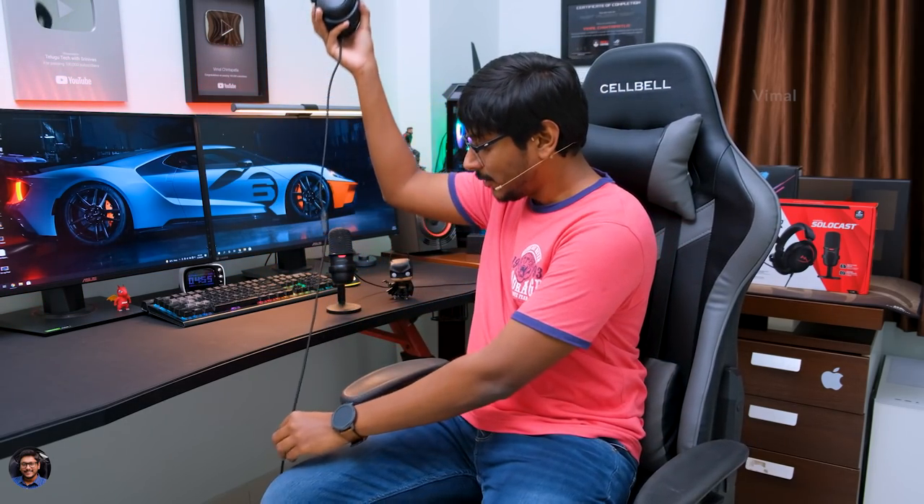Alright guys, so that was our unboxing and first look at this special streamer pack from HyperX. In the package, as I've shown you, we've got the Cloud Core gaming headset as well as the SoloCast podcast microphone from HyperX. So first of all, let's talk about this wired gaming headset.